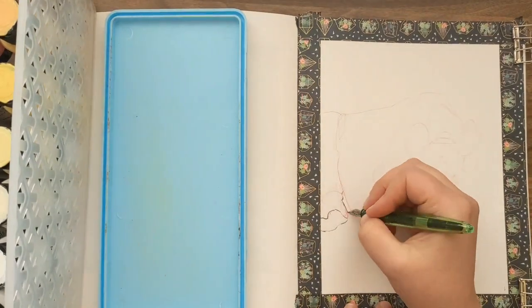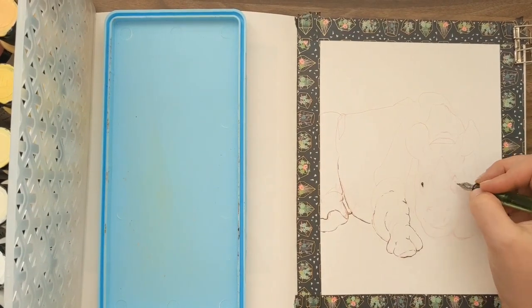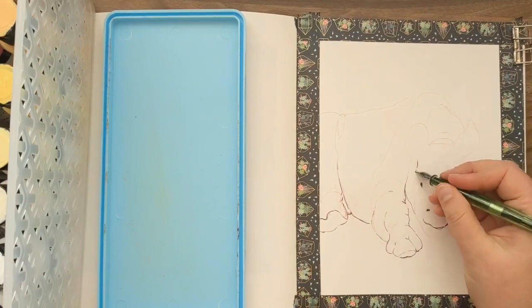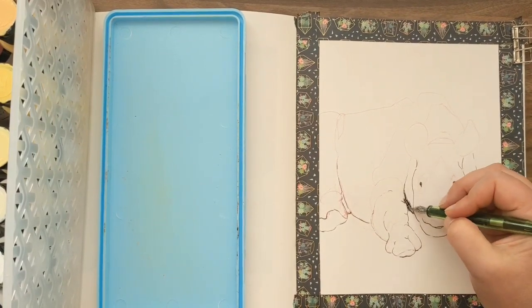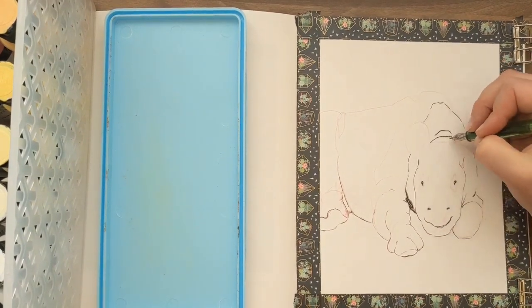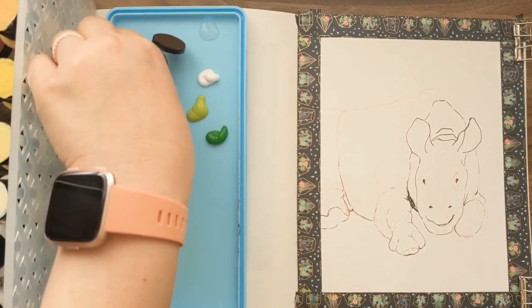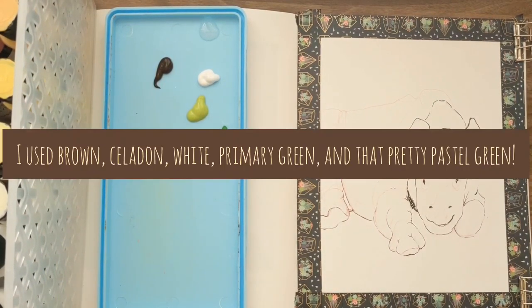It's just such a screaming deal — all of this paint, each two ounces, cost thirty dollars. That's incredible. On the Blick website it says their opaque matte surface acrylics are water-based, quick-drying, and permanent — non-toxic and safe for everyday use.